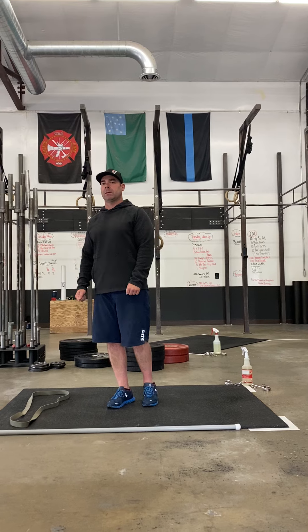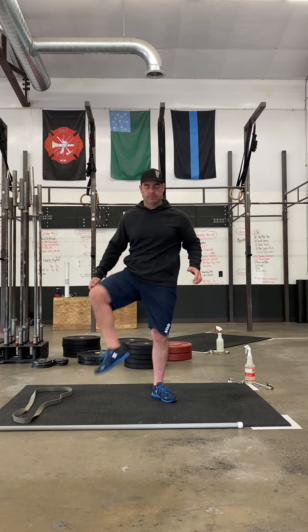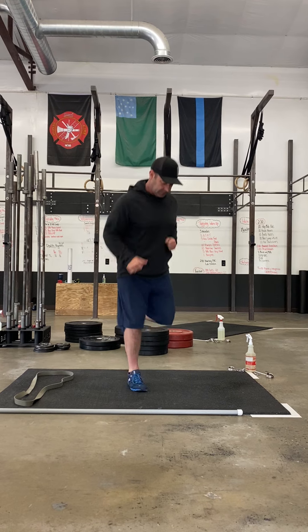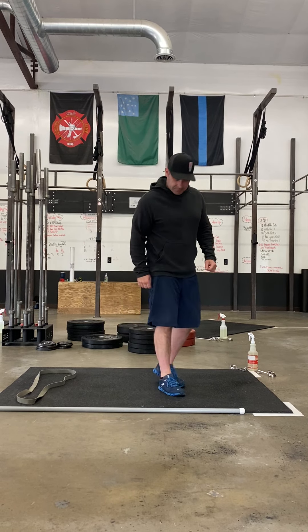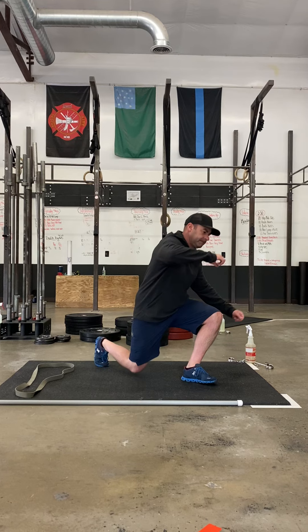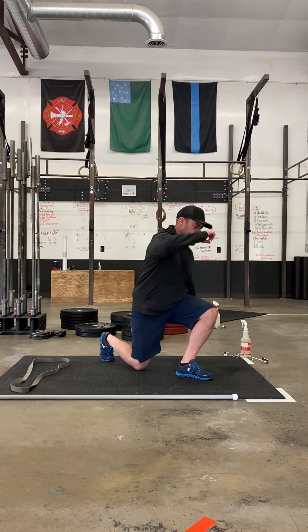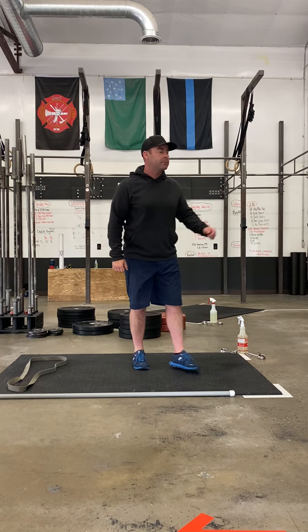10 reps of hip mobility out — trying to really get those knees up and really open up the hips. 10 high knees, 10 butt kicks, and then you're going to go into 10 reverse lunge plus a kick. So you're going to step back and a kick or a knee up — 5 on one side, 5 on the other.